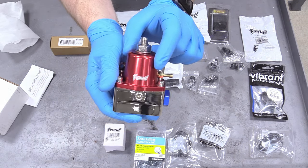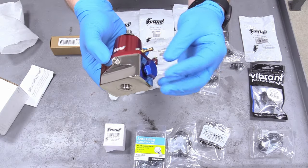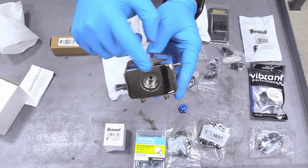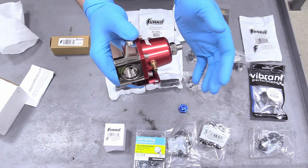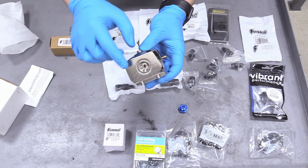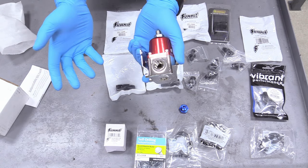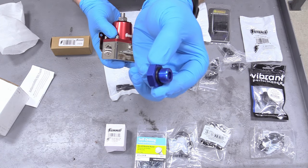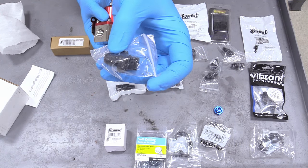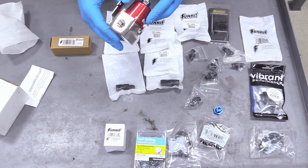Look at that awesome red anodization job — it looks so nice. The regulator has three holes in the body: either side is an inlet or outlet, one is a return, and one is a boost reference gauge port — just put a vacuum cap over that if you're not running boost. These fittings are dash-6 ORB, so you can't just put a regular dash-6 fitting in there. You need an ORB fitting with an O-ring arrangement. I have dash-6 ORB to regular dash-6 adapter fittings also from Summit Racing, and everything stays dash-6 — no extra adapters needed.